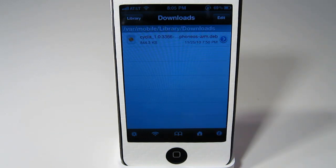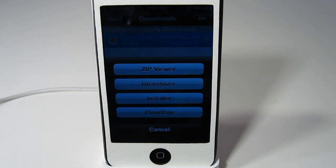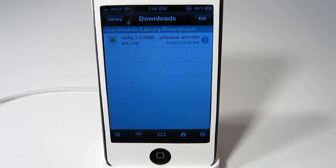Inside of there just place the Cydia dev file and click on it. You will want to click on installer. Once you get this it is done, just click on done.